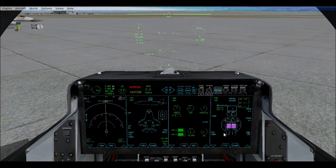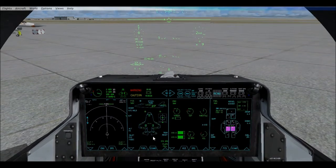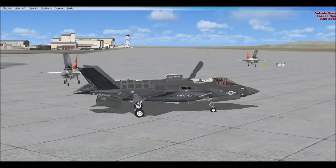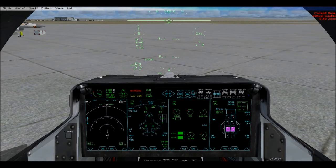Okay, that should be about good. Now what you're going to do is either hit this button, or you can just hit Shift+Q. That will engage the lift fan and lower the nozzle, as you can see right here. There we go — it's all down, down at 60 degrees.